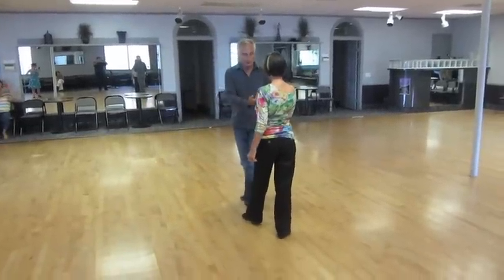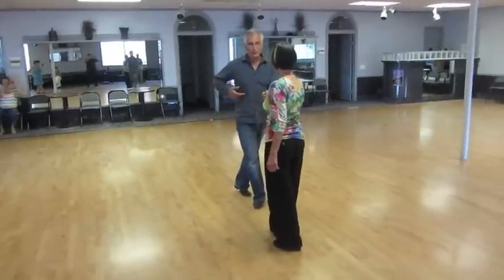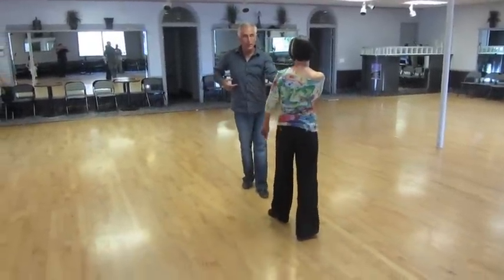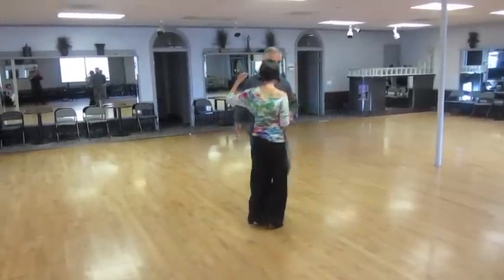She's going to back lock with a little bit of pressure on me, I'm going to lock towards her — four and one. Send her to an open break on counts two, replace to three, bring her forward for a hip twist, and she's going to spring out — four and one.